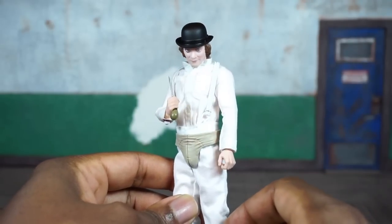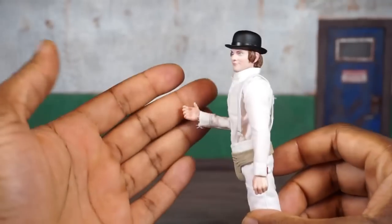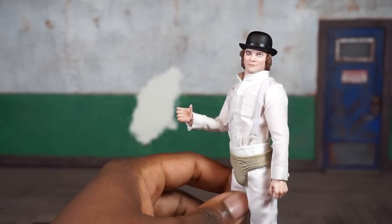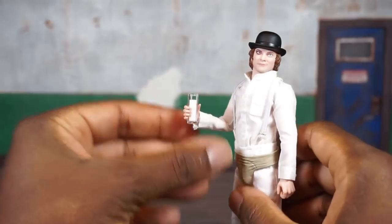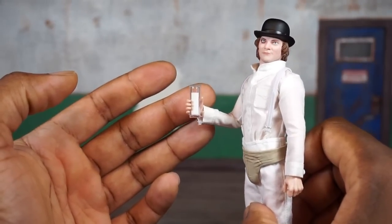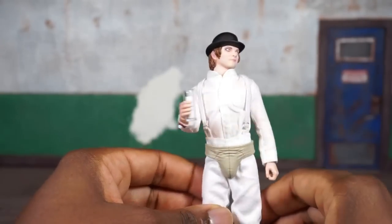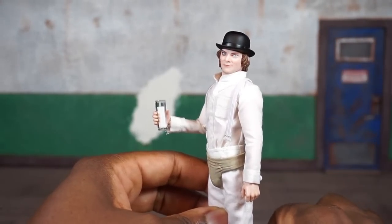He's got one final interchangeable hand — another semi-open cupped hand, but open a bit more — because he comes with a final accessory which is a glass of milk that he can hold. It doesn't really look like a glass of milk; it kind of looks like a candle — my daughter pointed that out and I agree. But it's a decent accessory that could be used with other figures. Apparently the milk-sipping thing was a big part of the movie.